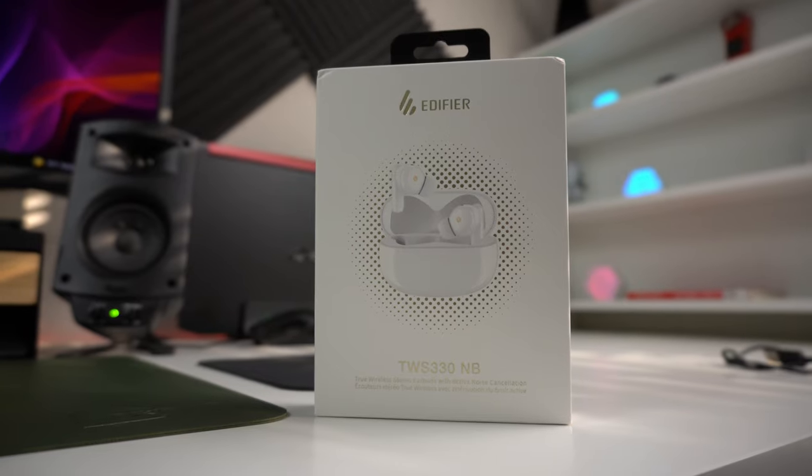Hey, what's up guys, it's Roy here. Today I'm talking about some earbuds I've been using for almost two weeks from the company Edifier. As my channel has grown, I've been getting emails from companies asking me to review products, and Edifier reached out and said they'd love for me to review their earbuds. They sent me two different sets, and this video covers one of them.